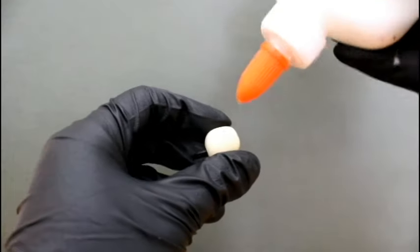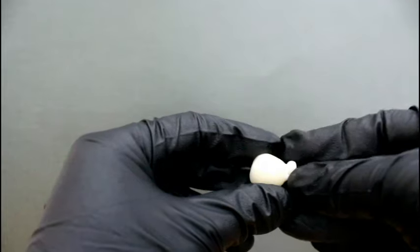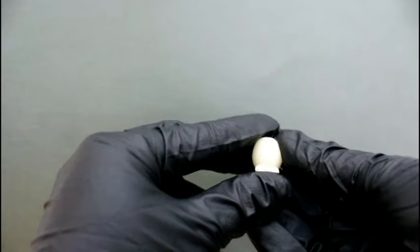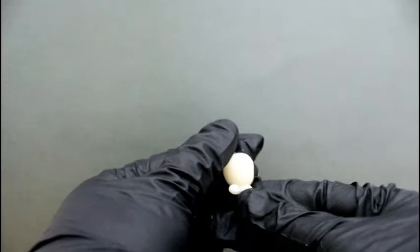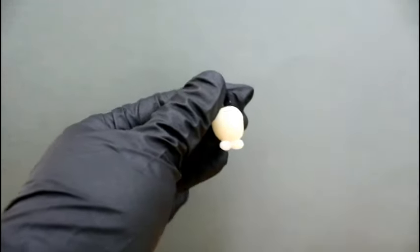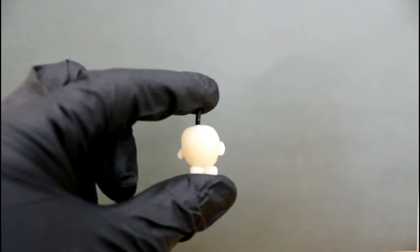Now that we've got Apple Blossom's main body made, I can start pasting the rest of her. We'll start with the feet. This is what she looks like with her arms and feet glued on.